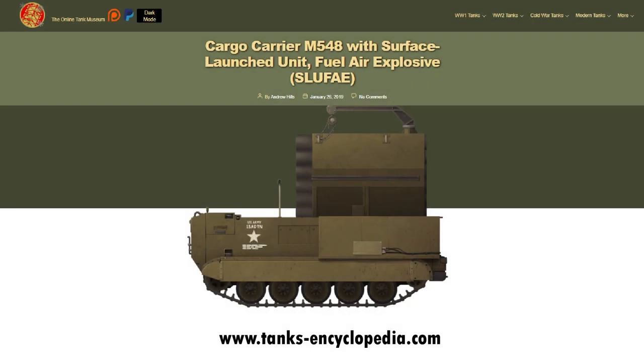Just want to say a special thanks to Andrew Hill and his excellent article about SLUFAE over at TanksEncyclopedia.com. Check them out if you want some more information on other bizarre vehicles.